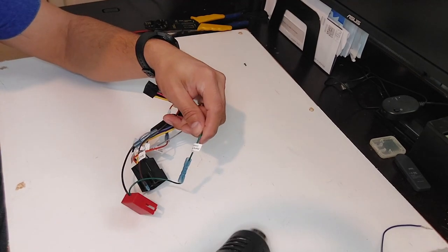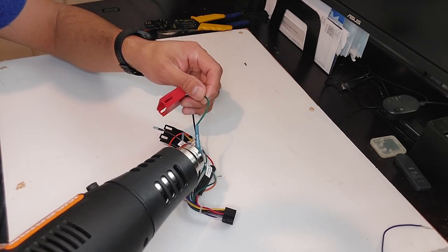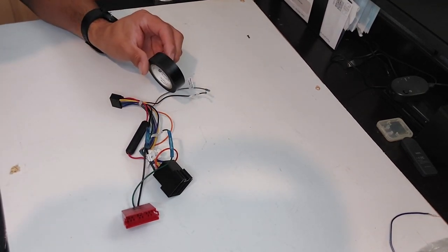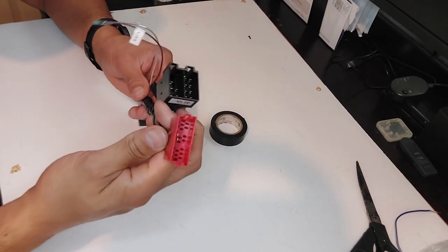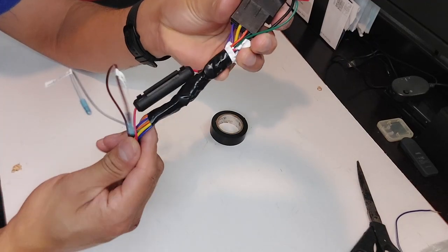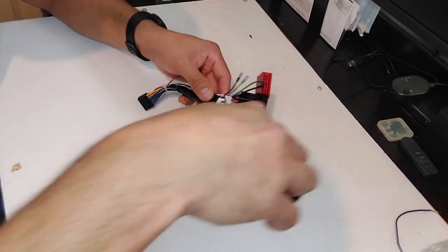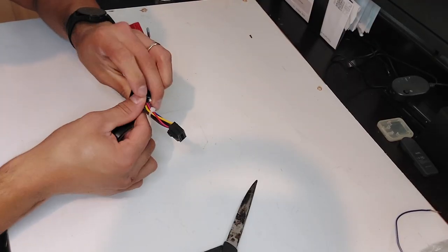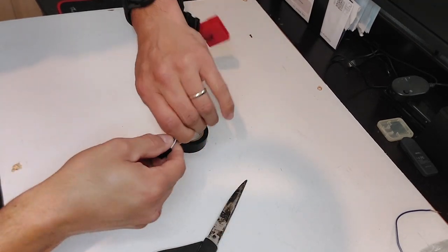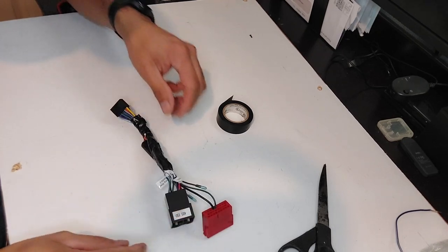Now I'm going to use the heat gun to shrink all the back connectors. You can do it one at a time. Use electrical tape to organize these wires. Now we've got the two connectors — one for the steering wheel controller and the other for the speakers and other components. I left the fuse on the sides in case it needs replacement. Now we've got this ready to go. It looks more organized like this.